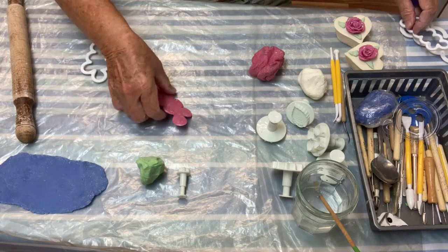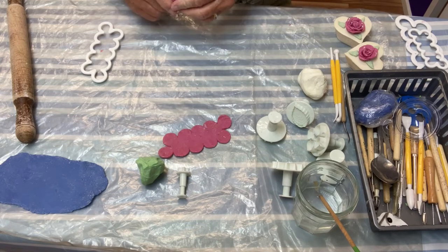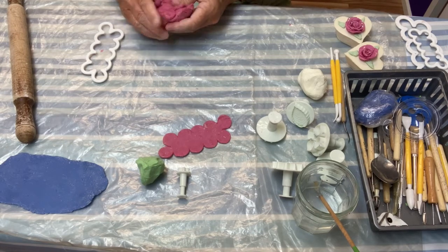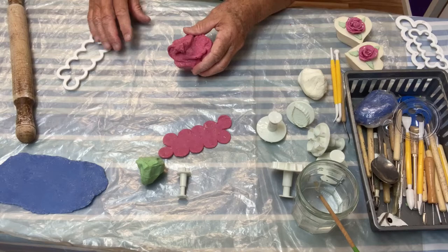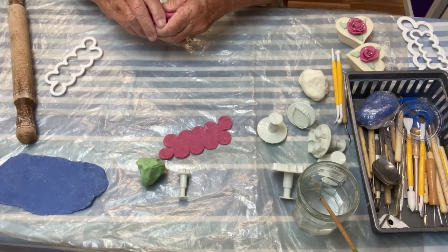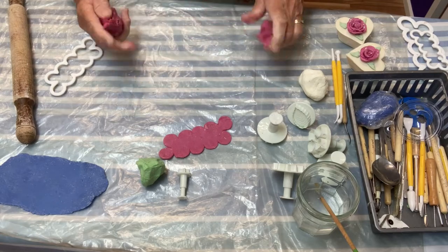You can actually get a machine that rolls it out like a pasta-type machine, which I did get earlier, but by the time you put it through and clean it up after, it's hardly worth the effort unless you want to make squillions. I usually make about 10 or 12 at once to go on top of a small batch of soap. This is the red one made with the recipe I was telling you about, so I just break some off and roll it out.